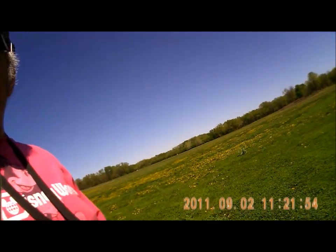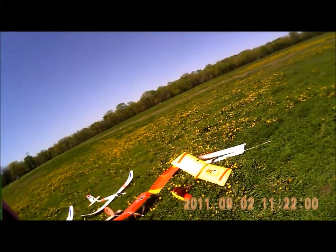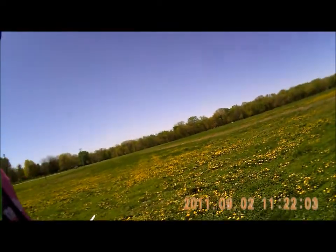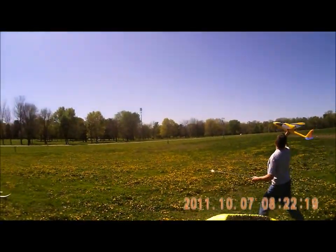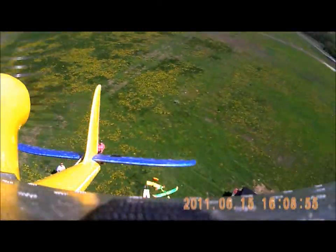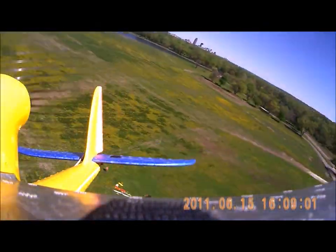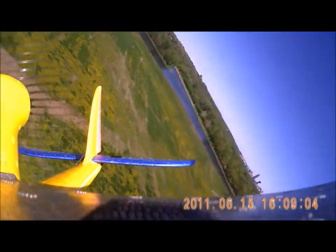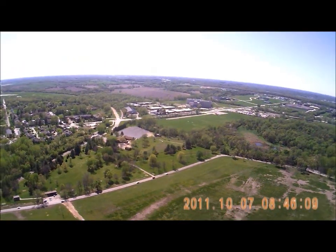I just modified my throws on my control surfaces, and I'm using my battery to move slightly farther back so I can shift the CG to about neutral. We'll see what happens. Ready? Time to drop.